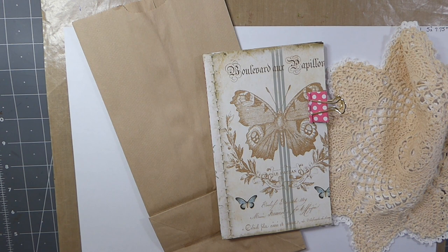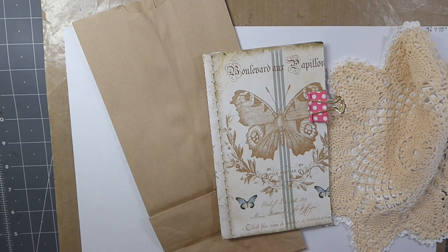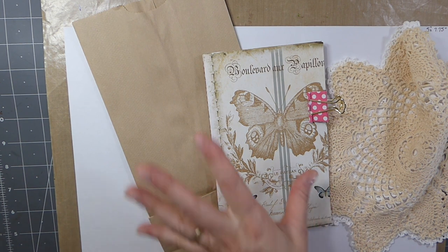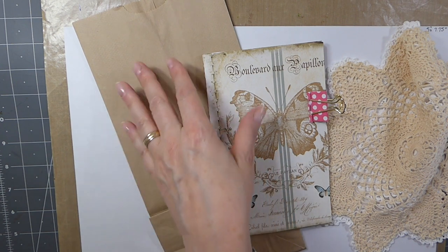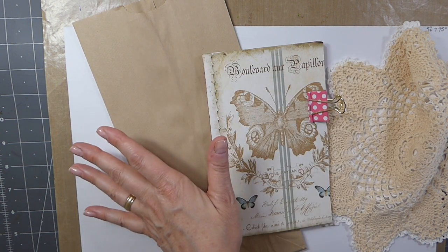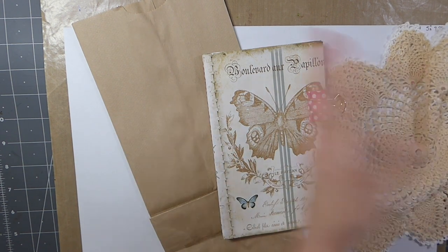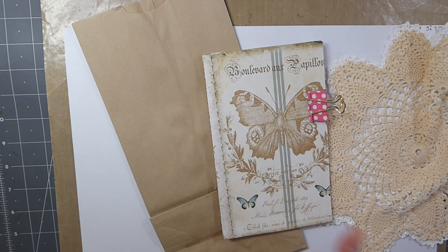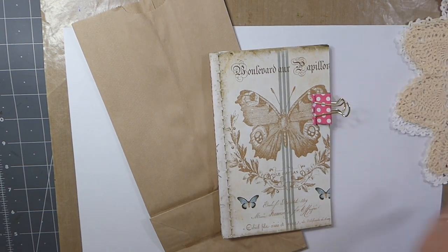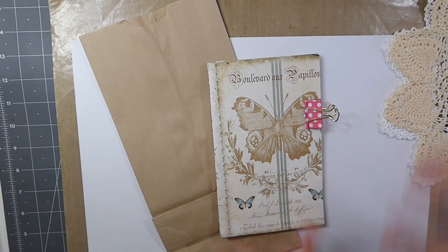Good morning everybody, welcome back. Today we are going to be starting a new series, as promised. I'm going to share with you how I created one of the giveaways, which was a paper bag that had been waxed with beeswax, and then I added a doily as a flap. It was a mini-journal, so I have not done one in advance, but you can go back to the giveaway video and see what I'm referring to.